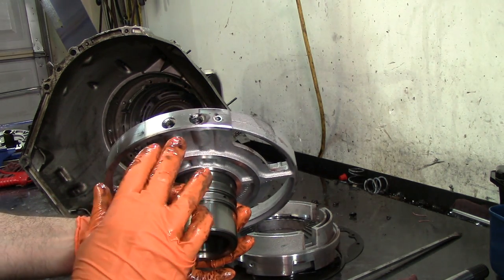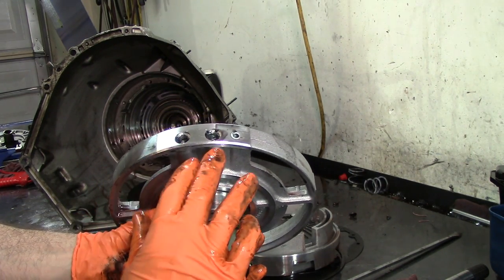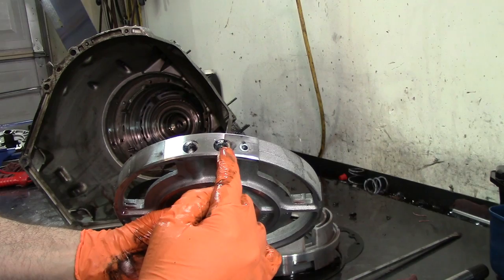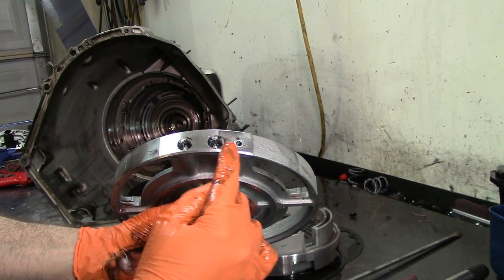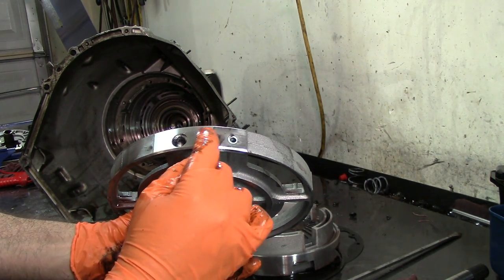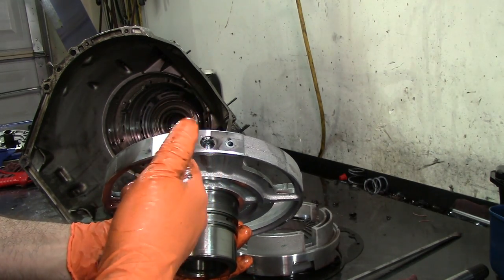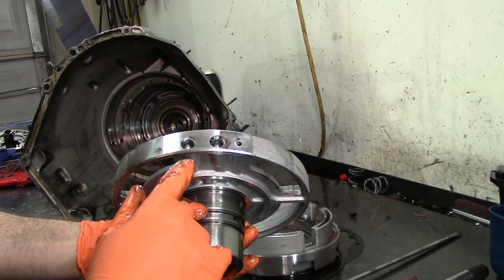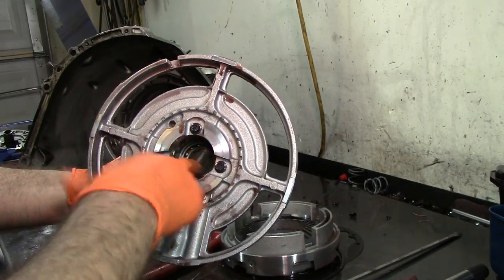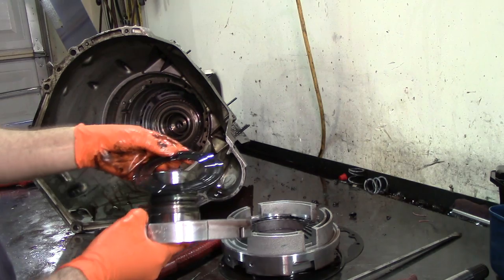Here's our center support. I used the seal puller to pull it out. Remember those two bolts I was talking about — one bolt is completely supported, and this one here is partially supported, it seals this circuit here. So you can tighten this bolt up no problem. But this one here is free-floating — if you over-tighten that bolt you are going to crack the case, you are going to break the case.